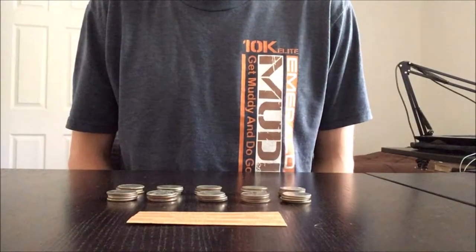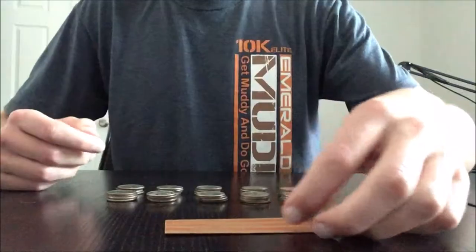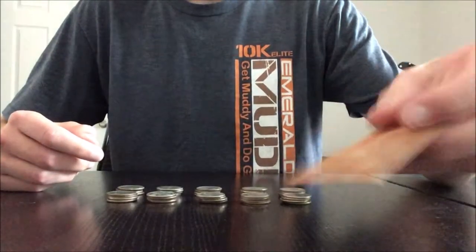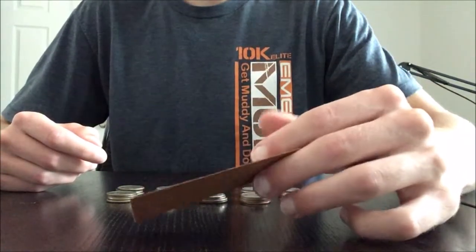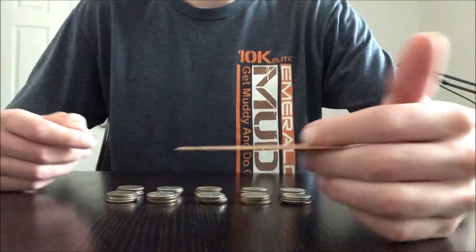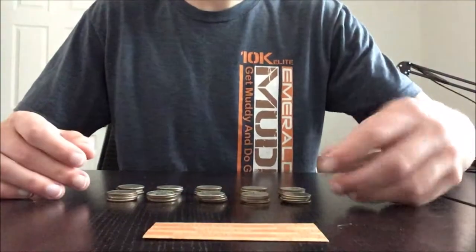Hello everyone. In this video I'm going to be teaching you how to wrap money using coin wrappers. Today I'm going to be wrapping quarters. We have a roll of $10 of quarters, which means there will be 40 quarters since there are four quarters in a dollar. So here I have 10 stacks of four quarters.